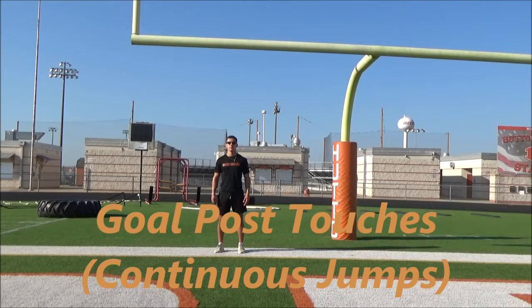Goal post touches — after they learn the process of goal post touches with single jumps, you could do this with continuous jumps. Upon hitting the ground, the athlete should jump back up as quickly as possible.